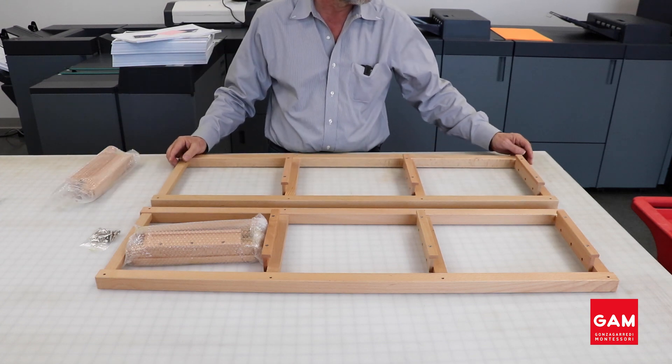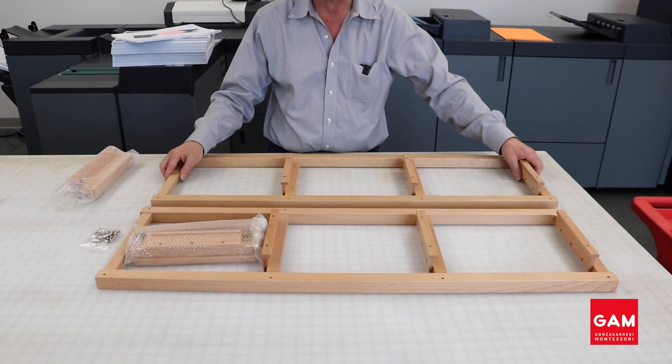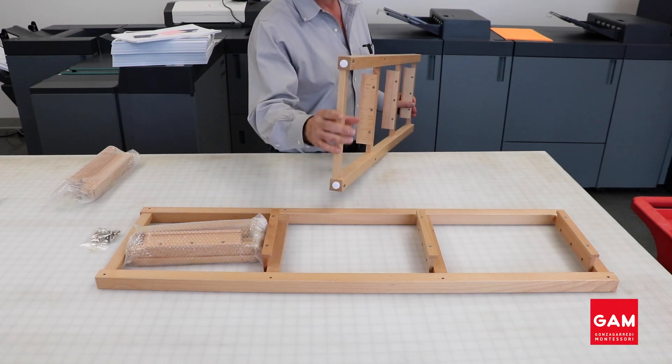Looking at the frames, each one has a top and a bottom section. You can differentiate the top from the bottom because looking at the bottom you will find two white feet.